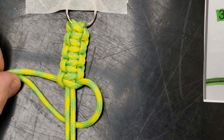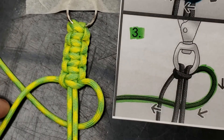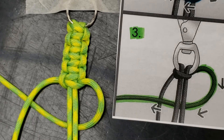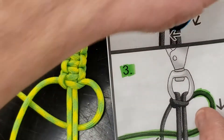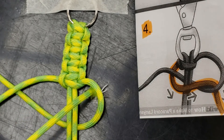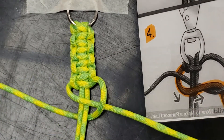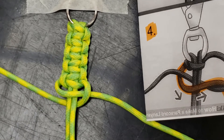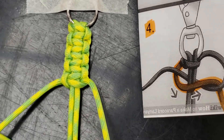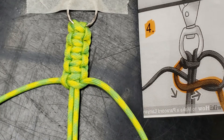The other mistake that can happen is if I don't have this string in the correct spot. Laying this out, if I have this string on the front instead of the back and go to step four, that shows me taking this and looping it through here — well, that doesn't do anything. So if you've done it and it doesn't work out, that just means one of these strings was in the wrong spot.